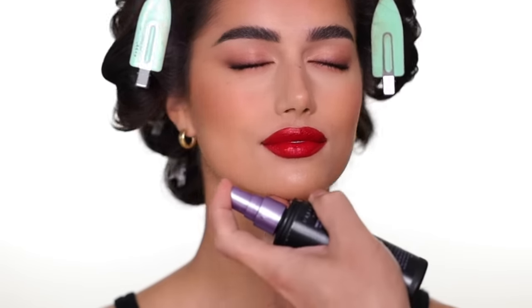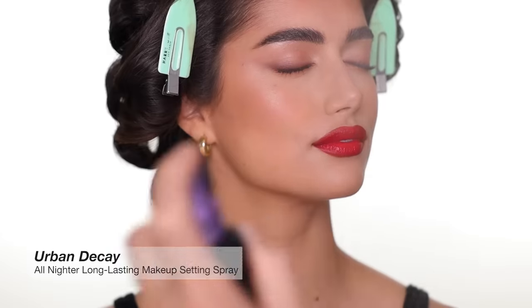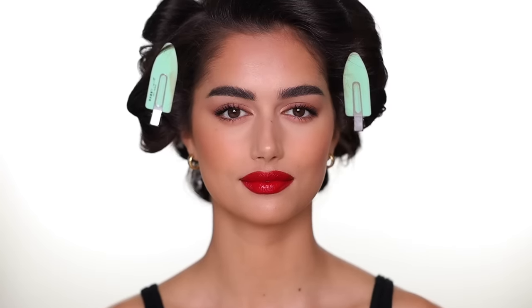I'm going to finish the makeup with a setting spray from Urban Decay called All Nighter. I think it's great for long-lasting red carpet makeup. Thanks so much for watching. I hope you love the look. Give us a lot of love, subscribe to the channel, give us a thumbs up, and share the video as well. Thank you.